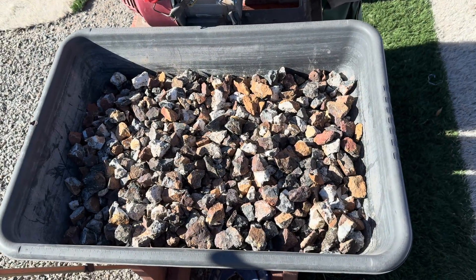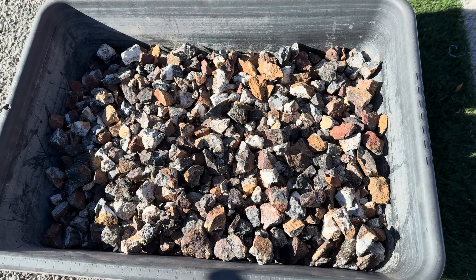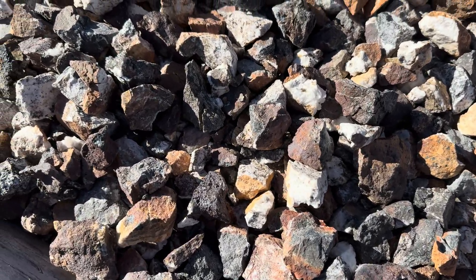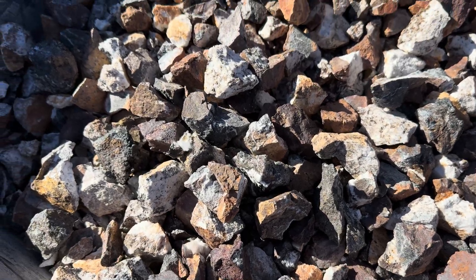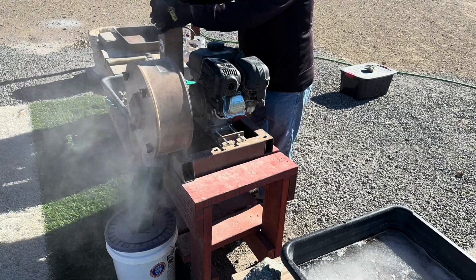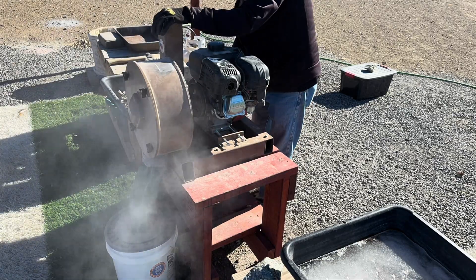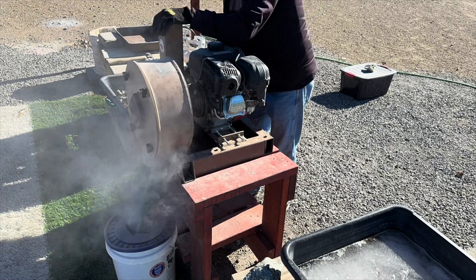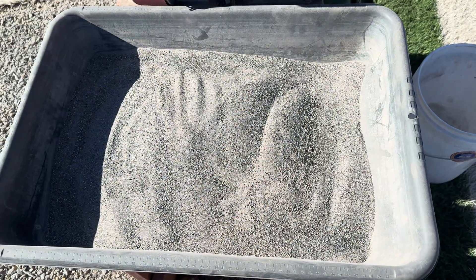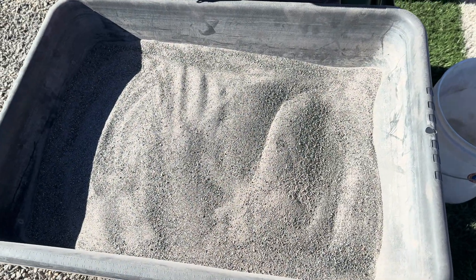The reason why we hand crush our ore down to about an inch to inch and a half is because it makes it easier to get it into the chute of our rock crusher. Here is our ore after we had crushed it.